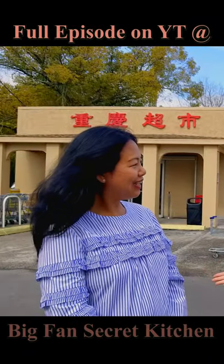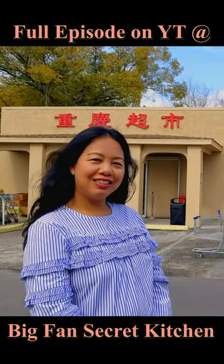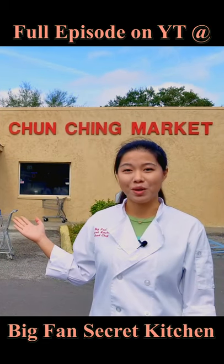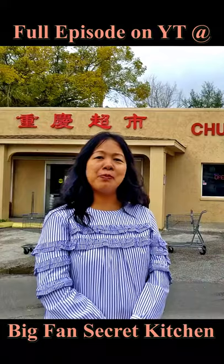Today we're here with our friend Thu and we're going to her Asian grocery store to show you some of the items I used in the Big Fan Secret Kitchen recipe. Don't forget to support local small businesses.